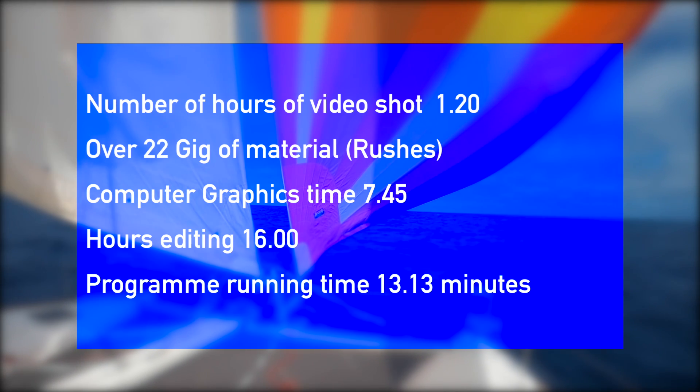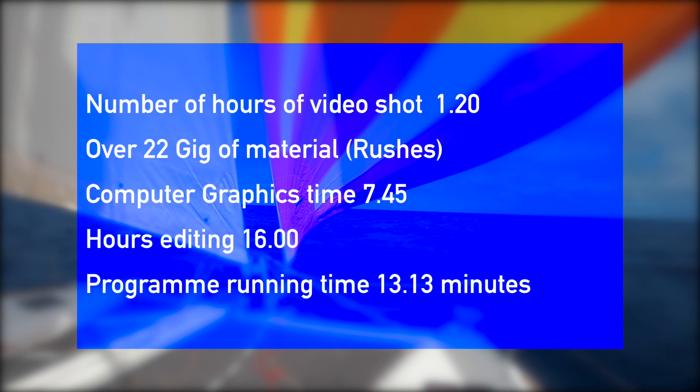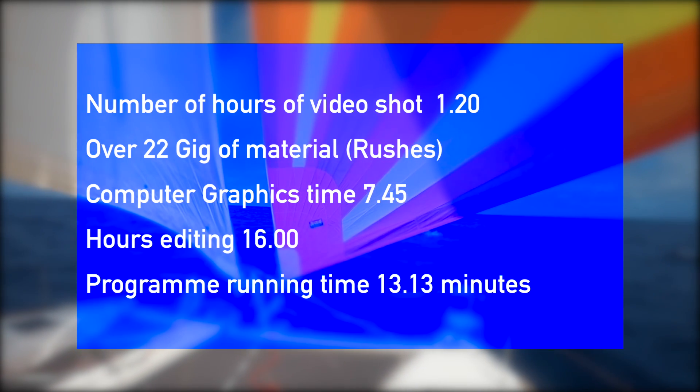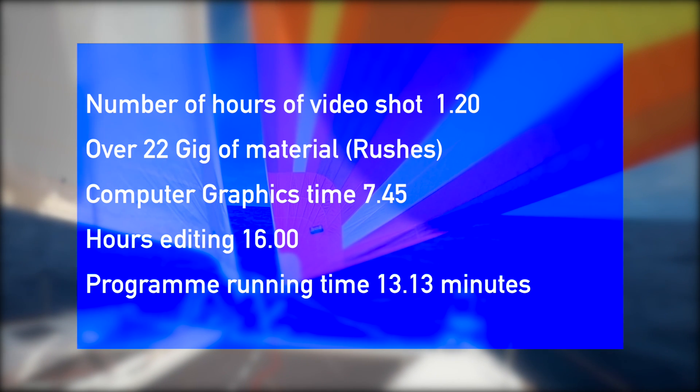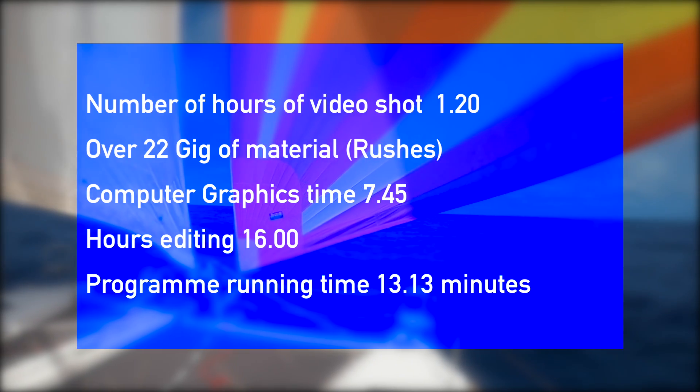The final video took around about nine and a half hours to shoot. It had over 22 gigabytes of material. Computer graphics time was about 7 hours 45 minutes. It took around about 16 hours to edit, for a program running time of just over 13 minutes.